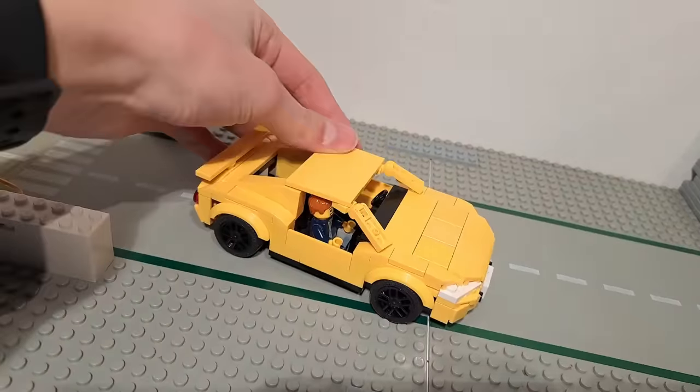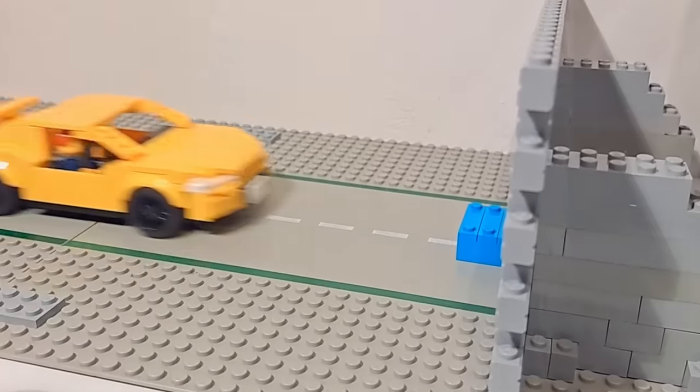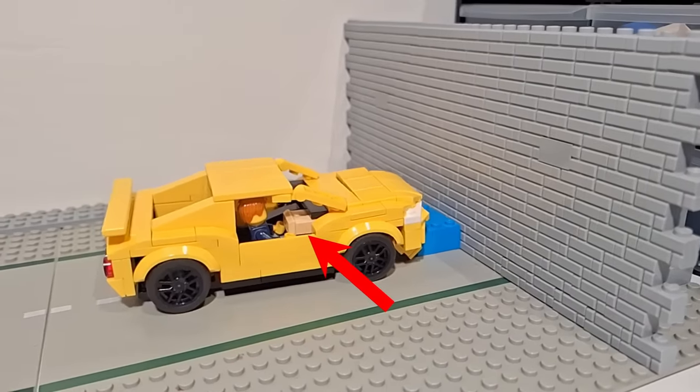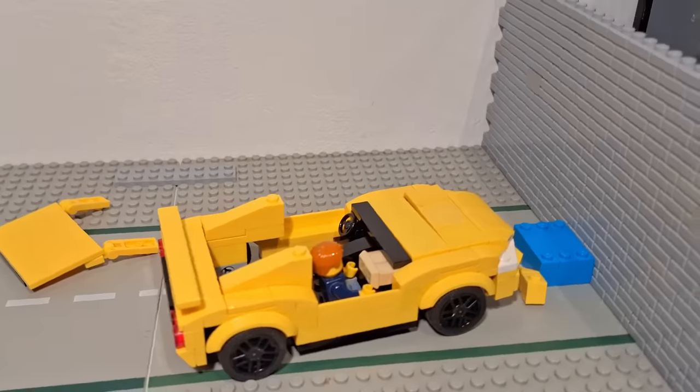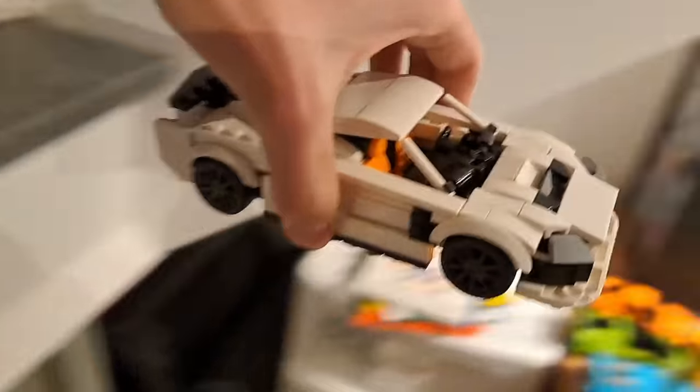I placed the minifigure inside to see if the airbag car does its job — whoa, look at that! The airbag activated perfectly. This car is getting a 5-star rating for sure.